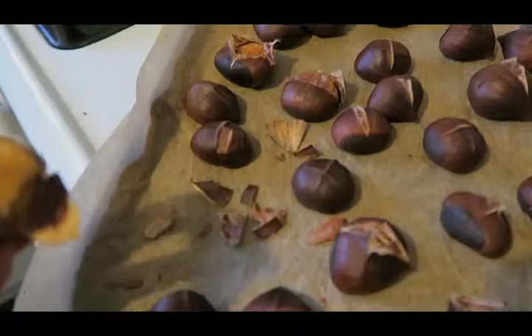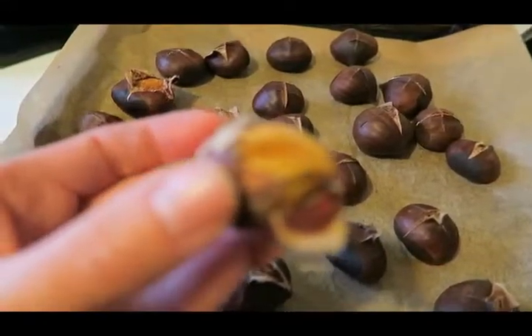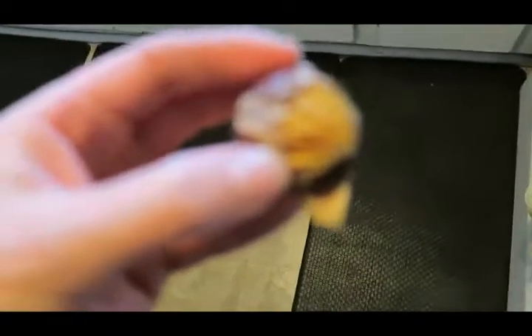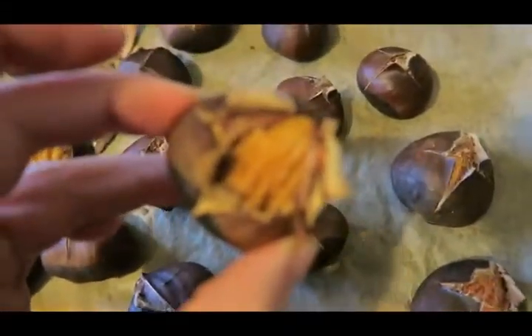Okay, so what it looks like — I did a little bit of picking — what it looks like is that I actually didn't score them deep enough. I was so worried about cutting right through them that I didn't actually get through the first layer. This one's actually a really good one for you to see.